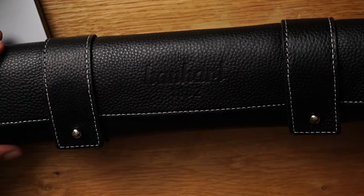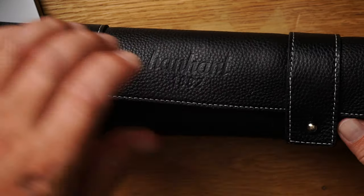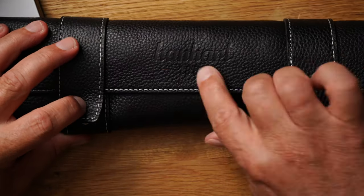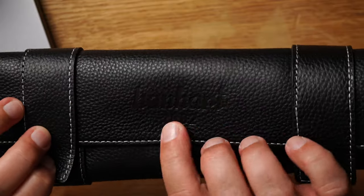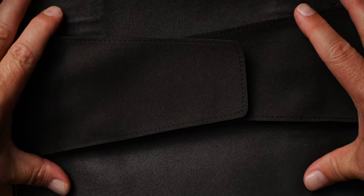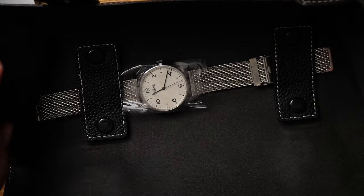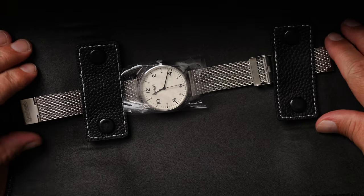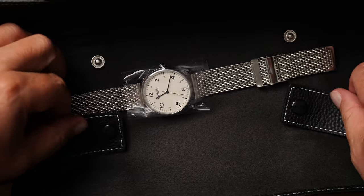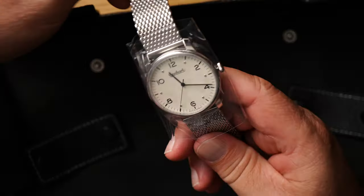Alles sehr schön. Hier ist jetzt die schöne Leder-Verpackung. So mit diesen Nieten-Knöpfen hier. Mega. Hanhard hier schön drin. Und ich habe ja vorhin schon mal geschnuppert. Riecht super. Dann klappe ich das auf. Und da ist die Uhr. Kann ich hier klack klack die Knöpfe aufmachen. Dreh zur Seite und schon habe ich das gute Stück. Ist dann schön eingepackt in Folie.